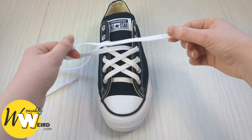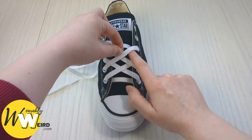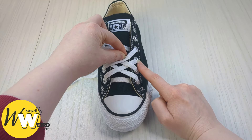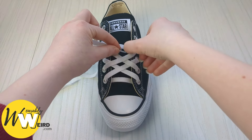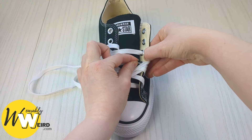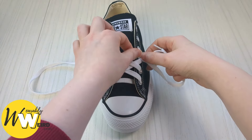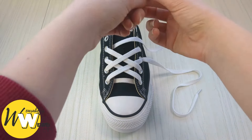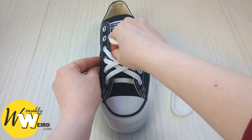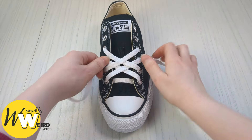Keep hold of this lace, feed it just underneath this little lace here, and bring it up into the third eyelet up from the bottom from underneath. This can be a little fiddly — take your time and pause if you need to. Once pulled through, do the same with the other one: bring it underneath this little lace and up through the third eyelet from the bottom on this side from underneath.